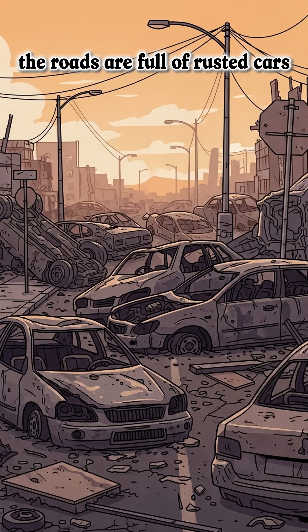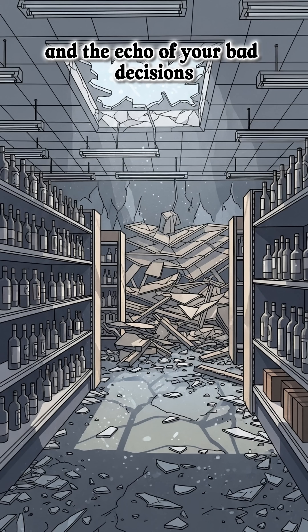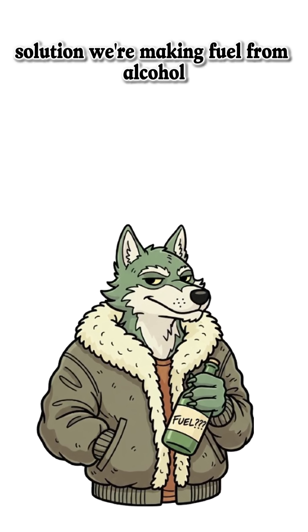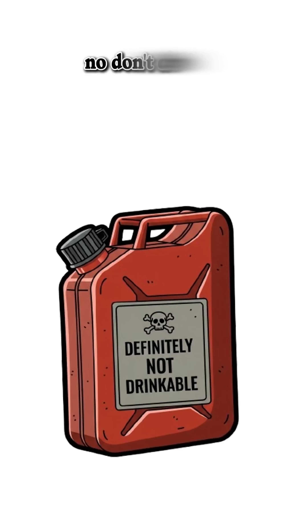The roads are full of rusted cars, and the only thing in the liquor store is broken glass and the echo of your bad decisions. Solution? We're making fuel. From alcohol. Yes, the drinkable kind. No, don't drink it.